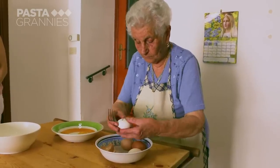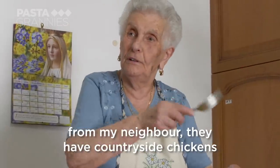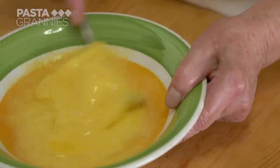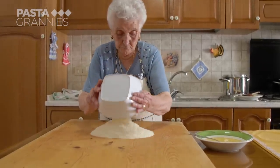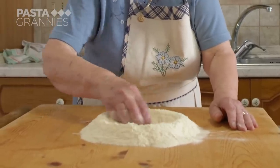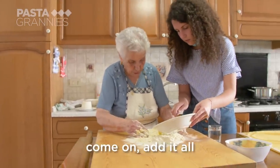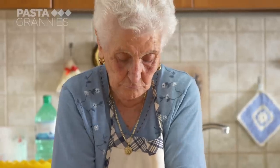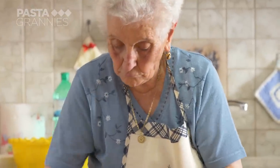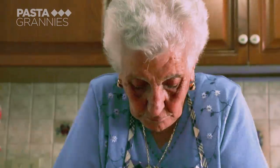Katerina scrambles four eggs with around 50 ml of water and uses 500 grams of semolina flour. Granddaughter Anna-Rita helps. Katerina has always used eggs with her semolina flour — the combination makes a firm dough which is hard work to knead and roll out. She likes to add a little olive oil to her board to help her.